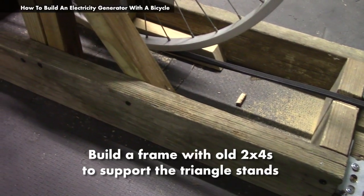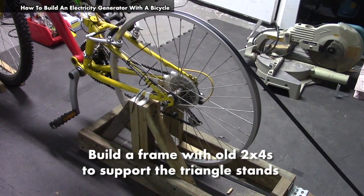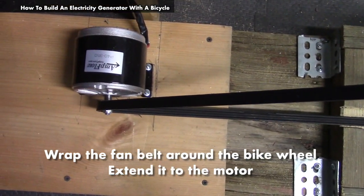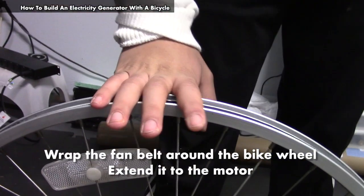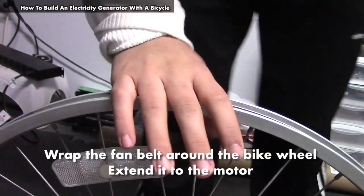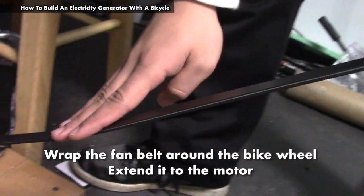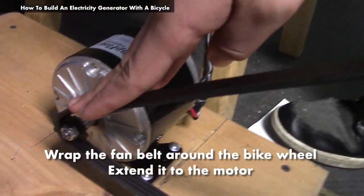Now that I've screwed the stands together, I made a box out of two-by-fours to support them. Behind the box, I attached a board so I could screw the motor in place. We replaced the tire on this wheel with a fan belt that goes around it, so when someone pedals this bike it will turn the fan belt, which is attached to this motor as well, and it will turn the motor.